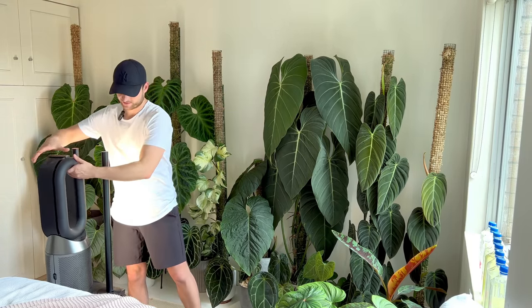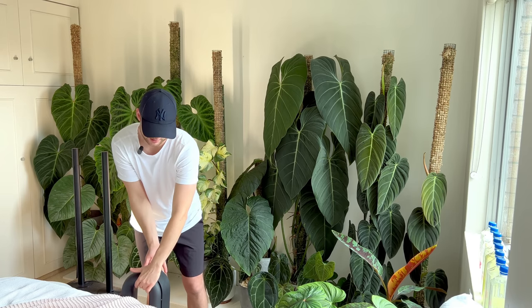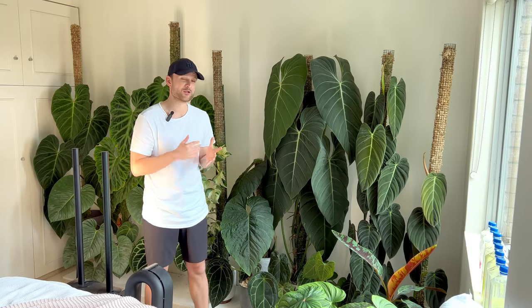Let's move on to watering the plants in the bedroom. I'll just put my fan aside so you can actually see the plants behind me a little bit better. I've got a bunch of moss poles behind me and I usually water them thoroughly once a week.